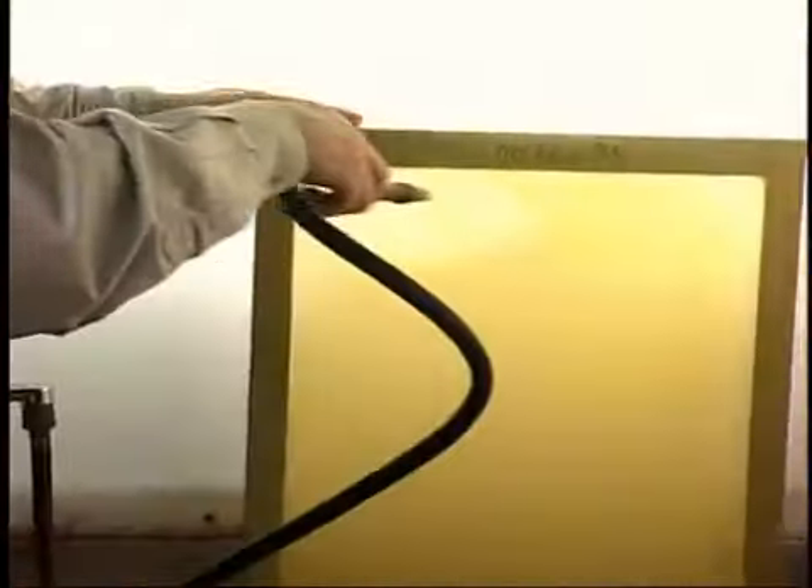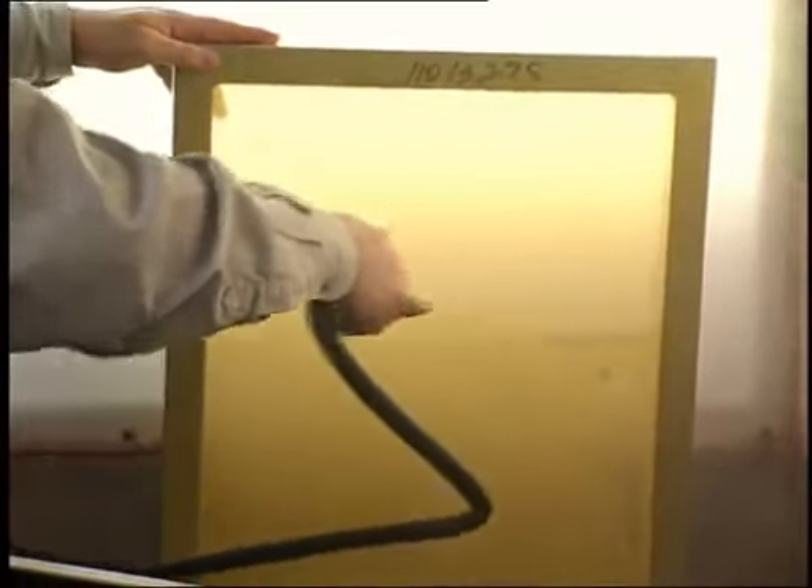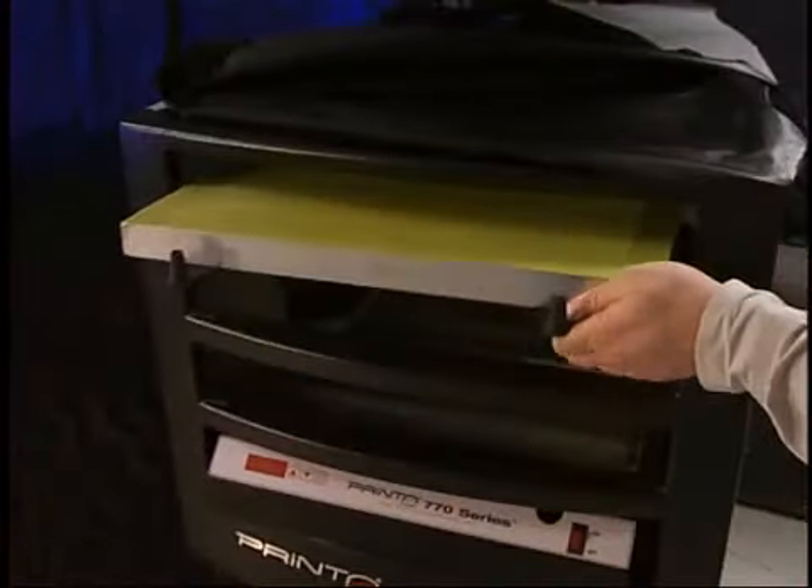After you have de-hazed the screen, reapply the degreasing agent, scrub the screen and rinse. Blot the reclaimed screen dry and store until ready for use.